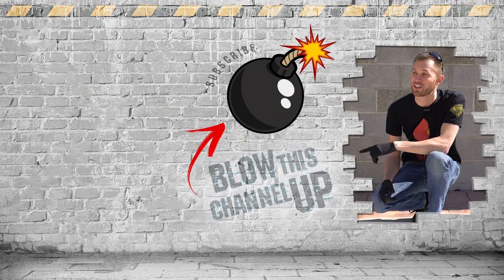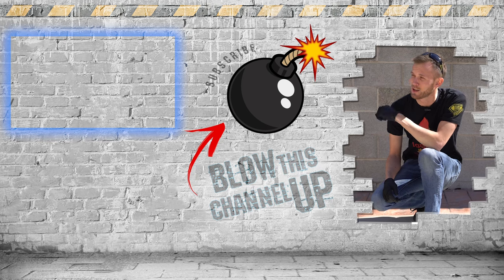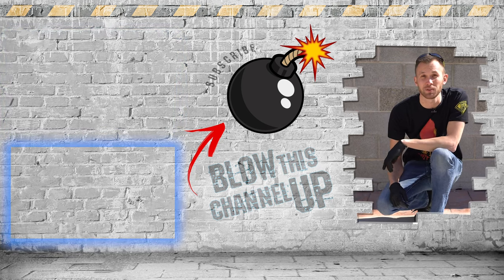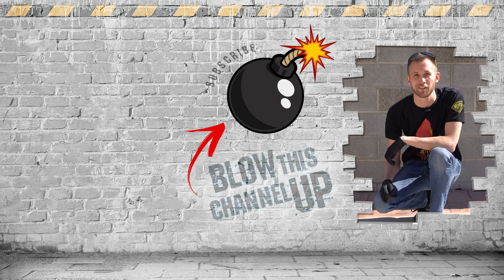Hey guys, thanks for watching. If you're not a subscriber yet, just hit the button to get in the club. If you missed our last video or want to see it again, click up here at the top. Click down there if you want to see what the internet thinks you should watch next. That's it for now — have fun, be safe, and see you tomorrow.